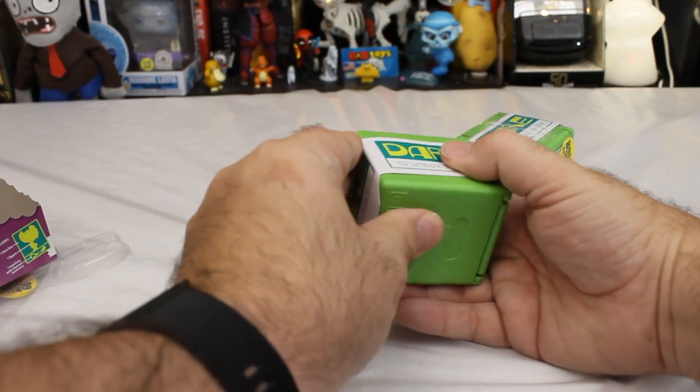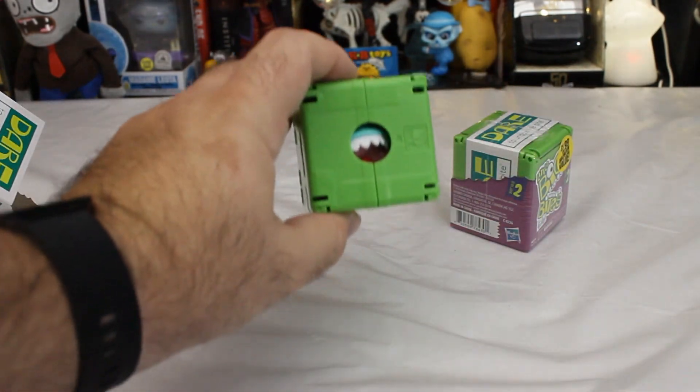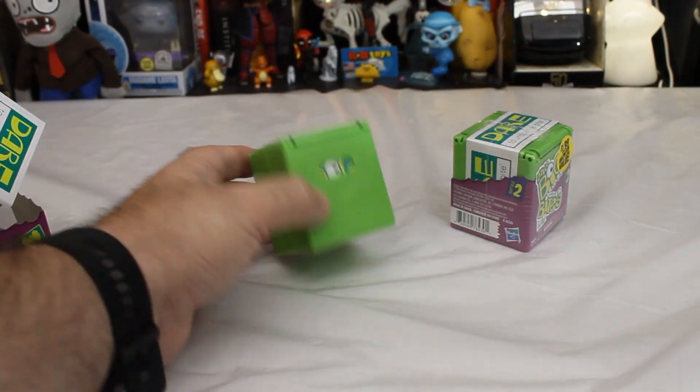Does this just slide off? Yep it does. I see teeth.